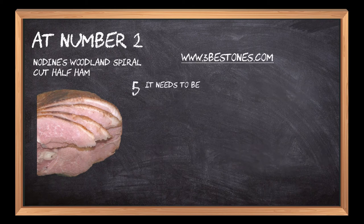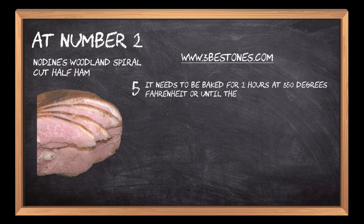It needs to be baked for 2 hours at 350 degrees Fahrenheit, or until the internal temperature reaches 145 degrees Fahrenheit.